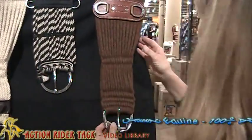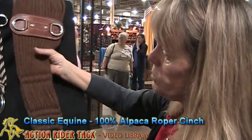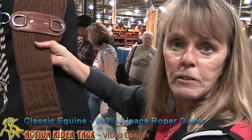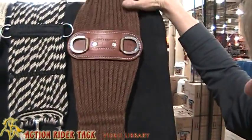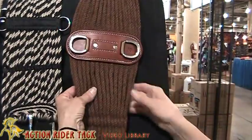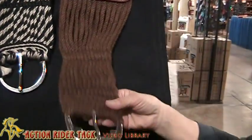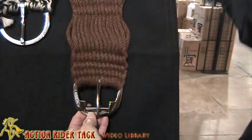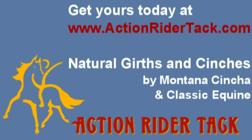And the other one that I have here is the cinch. This is made by Classic Equine — 100% natural material from alpaca. Same concept: we're going to keep the horse cool, we're not going to have any abrasion against his side. We have stainless steel buckles. I love all of these — they're my favorite.